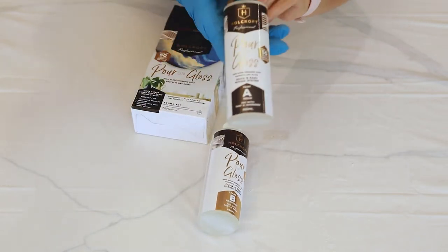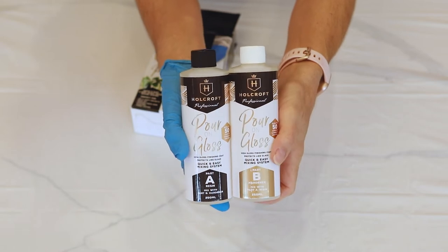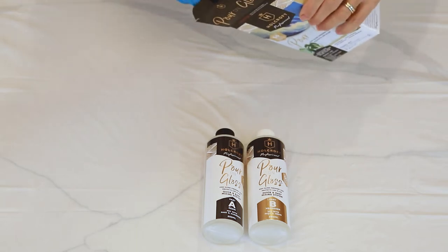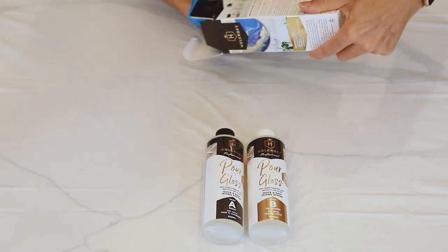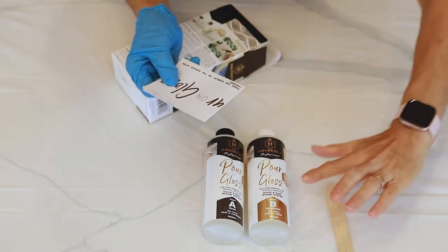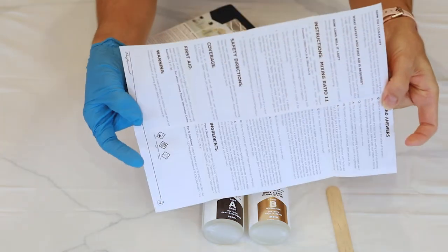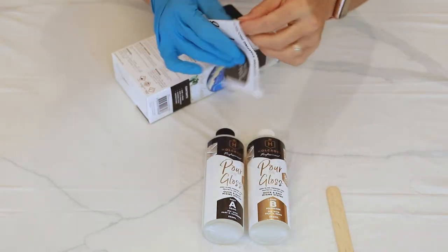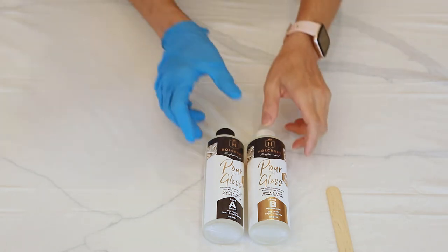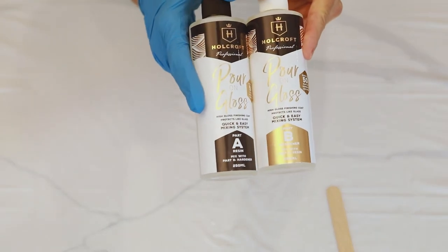Today I'm going to be using an Australian brand of resin called Holcroft. I'll put the link in the description — I got this one from Riot Arts and Crafts online. This is a two-part resin, part A and part B, with a one-to-one ratio mix. In the box you'll find part A, part B, a mixing stick, and the instructions. This one has a curing time of about 24 hours.